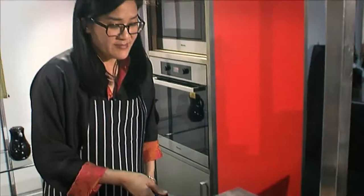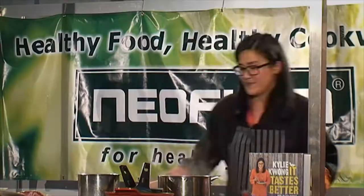And you simply toss the beans into that and that's your dish done.